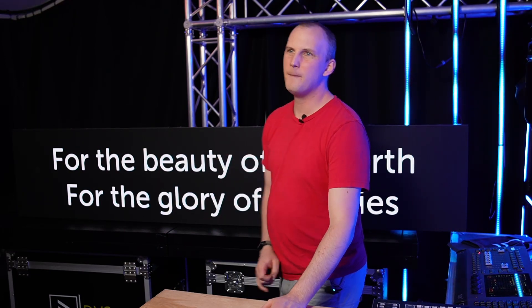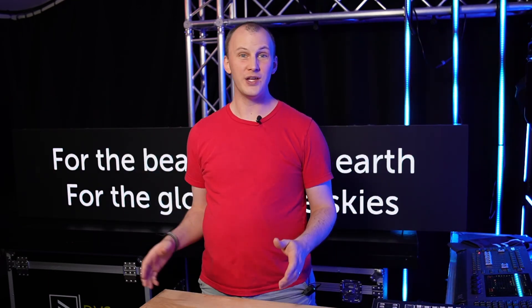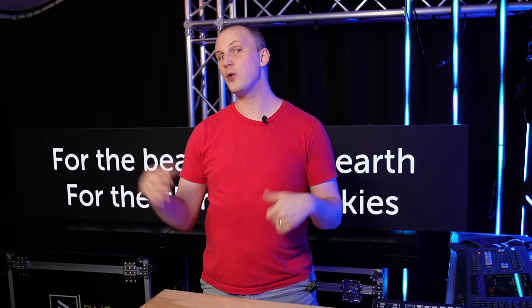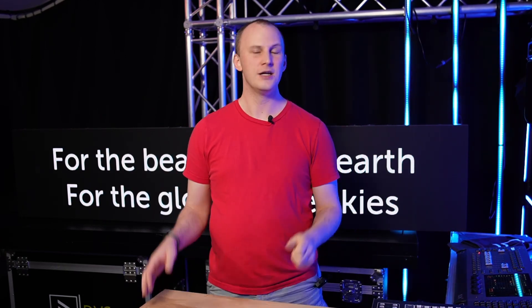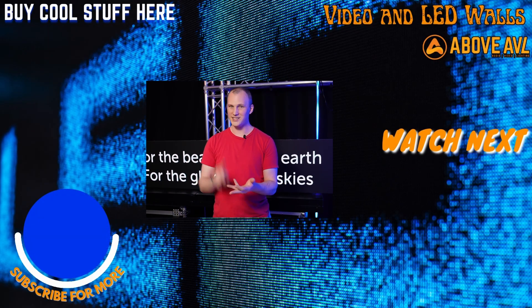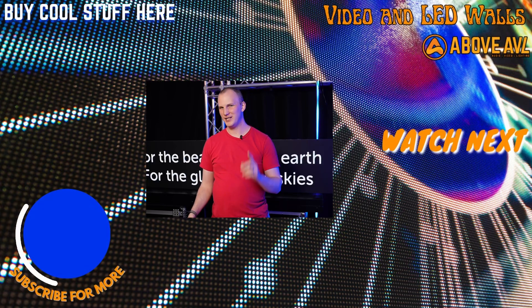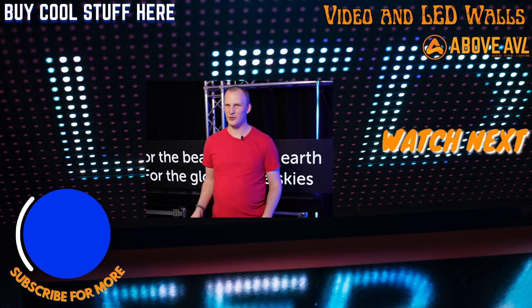Not only do we have pre-built Lyric banner packages, but we also have the ability to quote out anything you need. If you want to do it taller, wider, or multiple of them with the ability to reconfigure into screens later, we've got your back. Head over to Above AVL, check out our Lyric banners, and if you're not sure what you need, hop over to our LED wall calculator, fill it out, let us know the size you're looking for, and we'll start that conversation to help you get the right thing in your hands to create an awesome service or event with a new Lyric banner. So I hope you enjoyed this myth-busting on Lyric banners — it doesn't have to weigh more, it doesn't have to be harder to set up, and it can look even better. We'll see you over at AboveAVL.com.